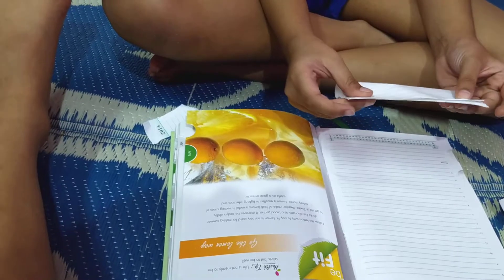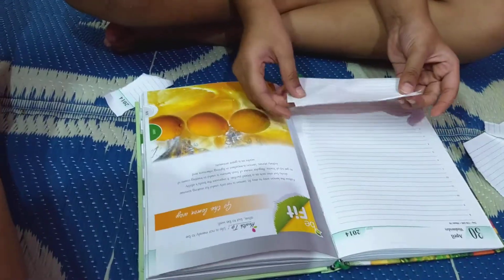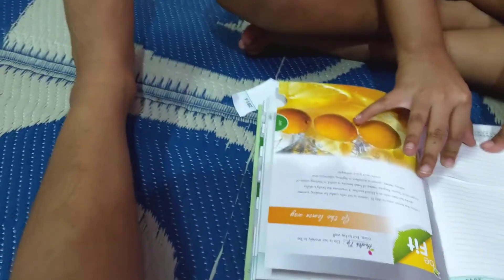First, we need a square sheet of paper. You can take any color paper or square sheet. You can make it big, but it should be square shaped.